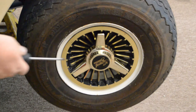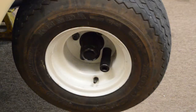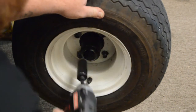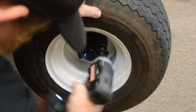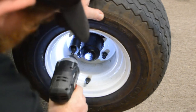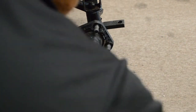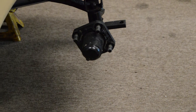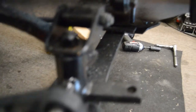The next step is we're going to remove the hubcaps. After we've removed the hubcap we're going to go ahead and remove the wheel. We're going to repeat that process on the opposite side. Now that we've got both front wheels off we're going to go ahead and begin the next step.